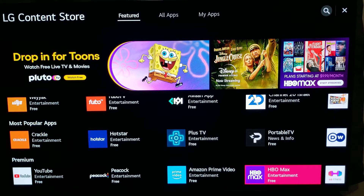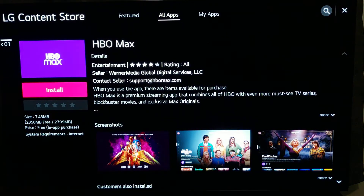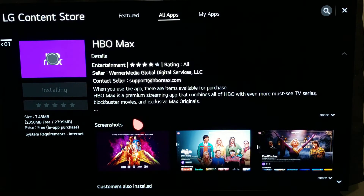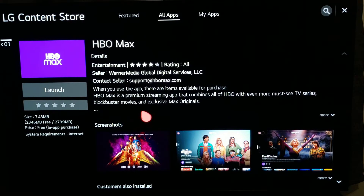Here's HBO Max — we're gonna click on that and go ahead and install. This is the quickest way to install HBO Max on your 4K TV, especially when you have a smart TV and do not want to use a Fire Stick. Then we're gonna launch that.